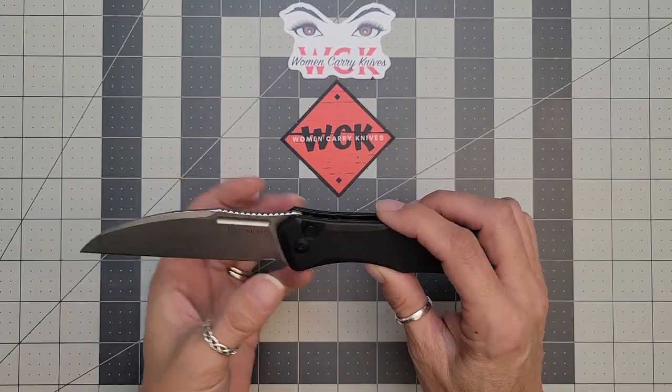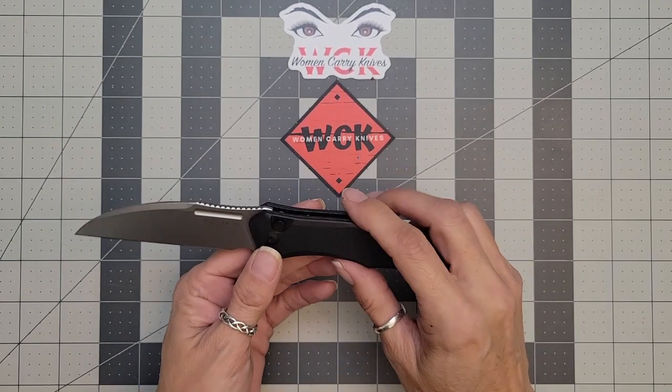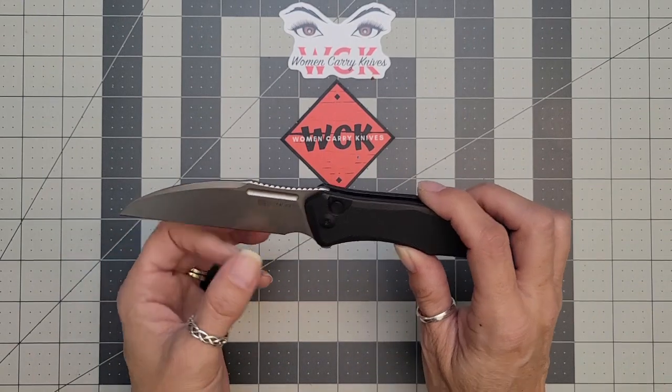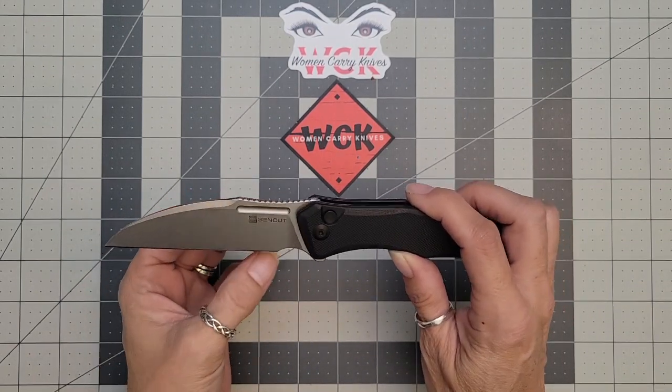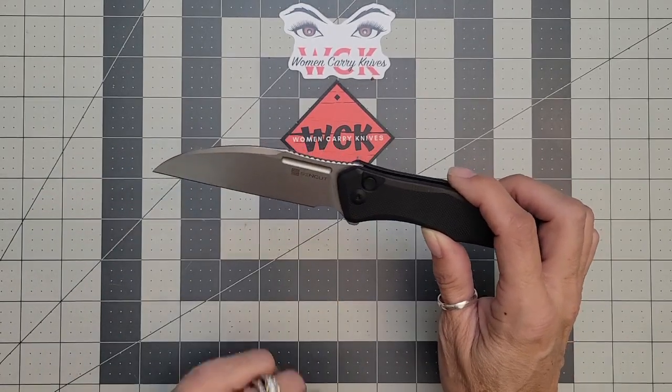What are you going to get for that? This is a D2 wharncliffe blade and you do have this nice stonewash — they do their stonewash really well, I do like the look of it. It's also going to be a flat grind. I always call this one the 'beak' look to it — I love that.